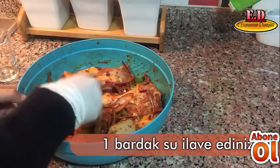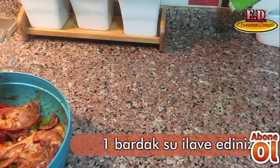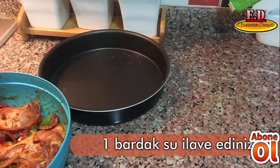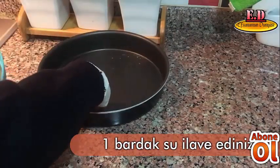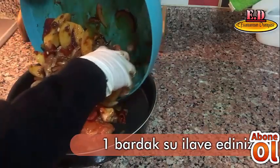Bu karışım yeterince oldu. Sonra bir tepsi alıyoruz arkadaşlar ve bu tepsinin içine bütün malzemelerimizi yerleştiriyoruz.